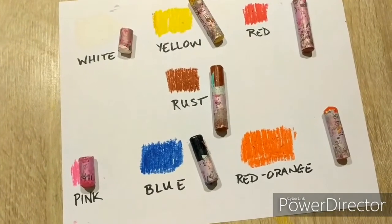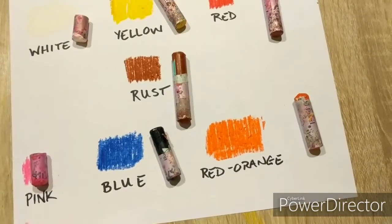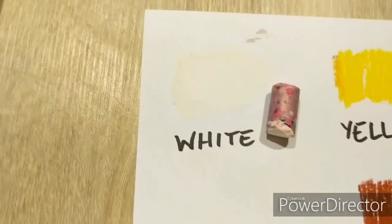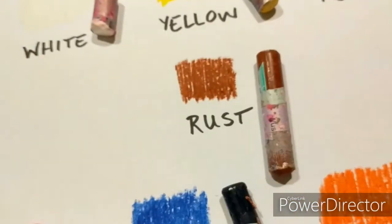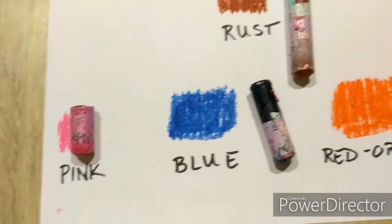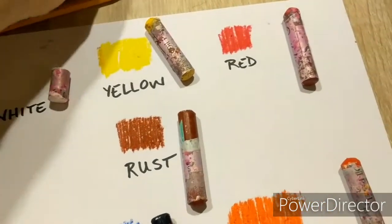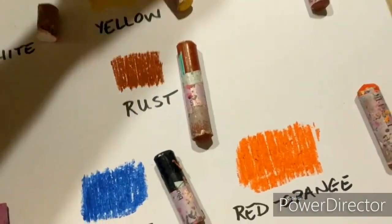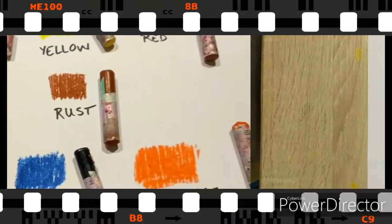For this project we're going to need our portfolio oil pastel box with some specific colors to achieve our skin tones. You'll need white, yellow, red, rust — which is a brick color — pink, blue, red, and orange. You'll also need a pencil, a wedge eraser, and something to scrape with. I just use a big giant spoon for that.